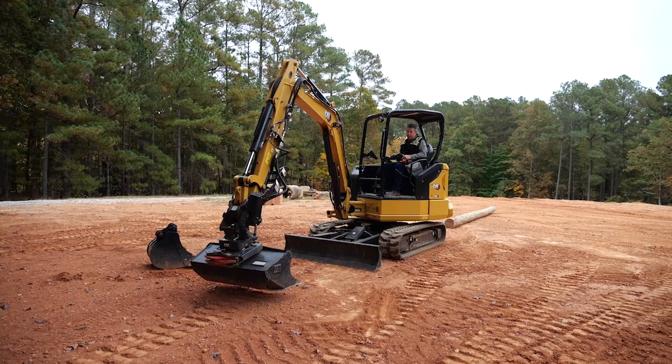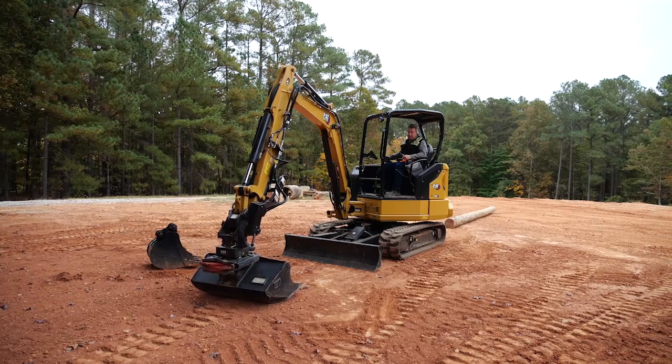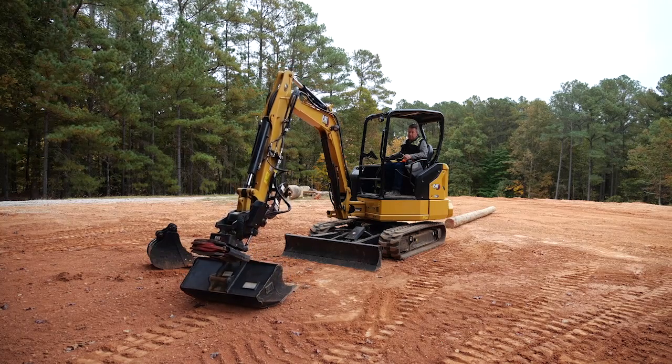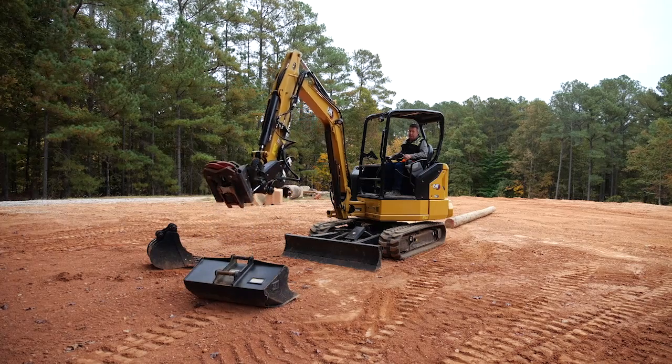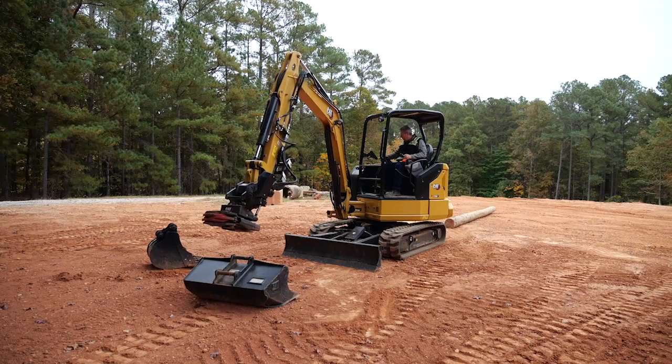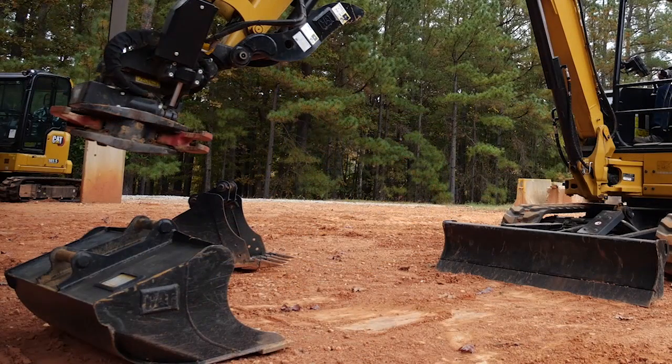I'm going to go into the hydraulic coupler and unlock it, roll out of it. You'll see this is an S-type style, so we're just going to roll out. Once that's off, I'm going to go ahead and lock that coupler because we're not picking up the other bucket — we're actually going to be using the grapple on this side of the machine.